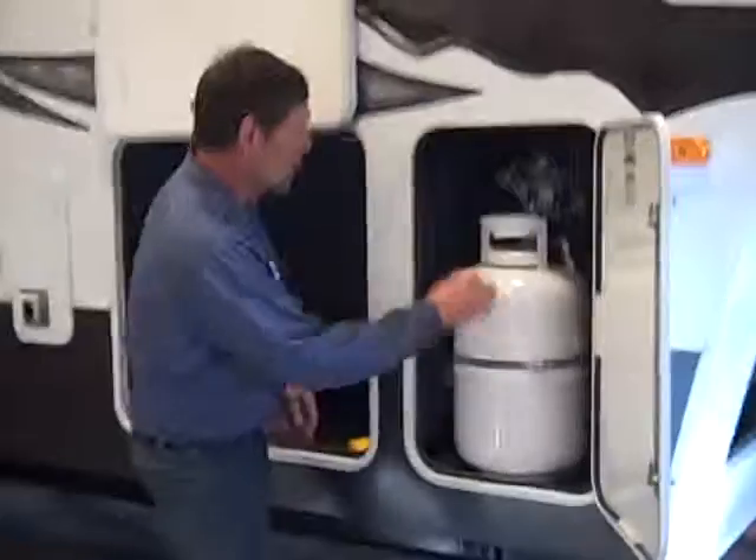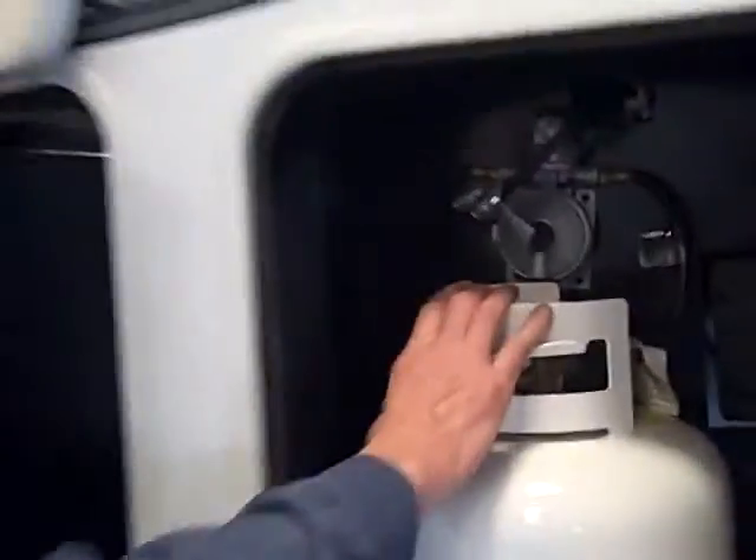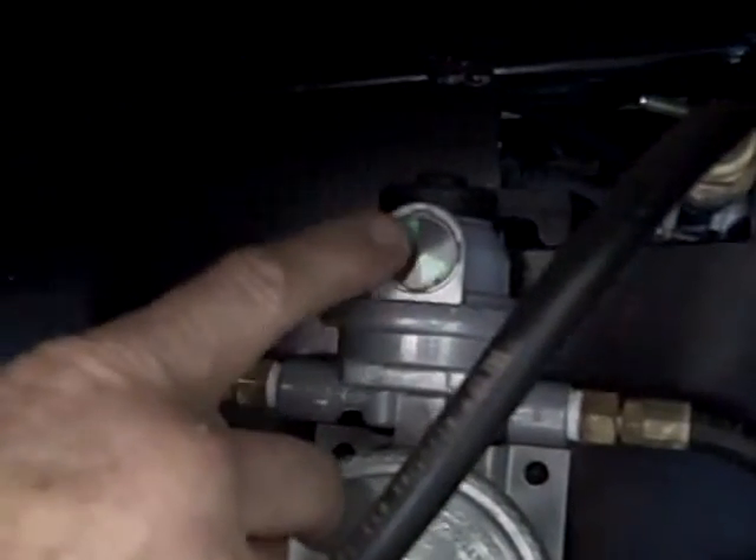This is your other LP tank. Your regulator is up here, and you can see the switch-over valve. Right now we're pointing to this tank — this is the one that's on. Once it goes empty, this little indicator would pop up red. Then all you would do is switch your valve over to the other tank, shut this one off, and go turn your other tank on.